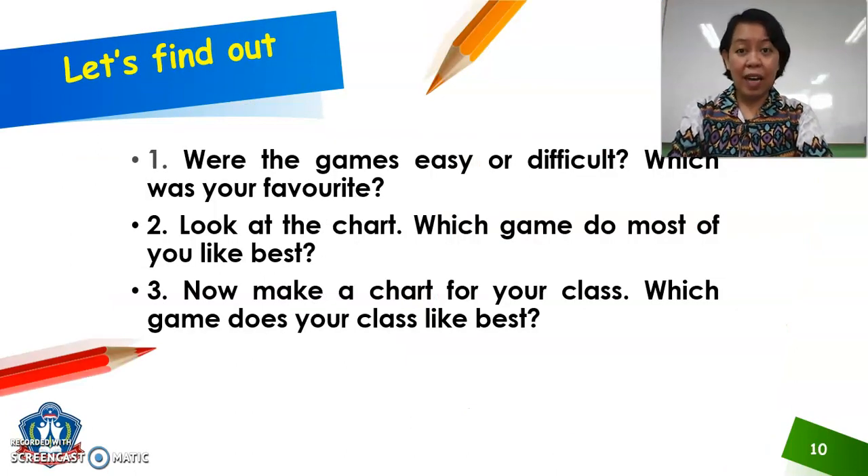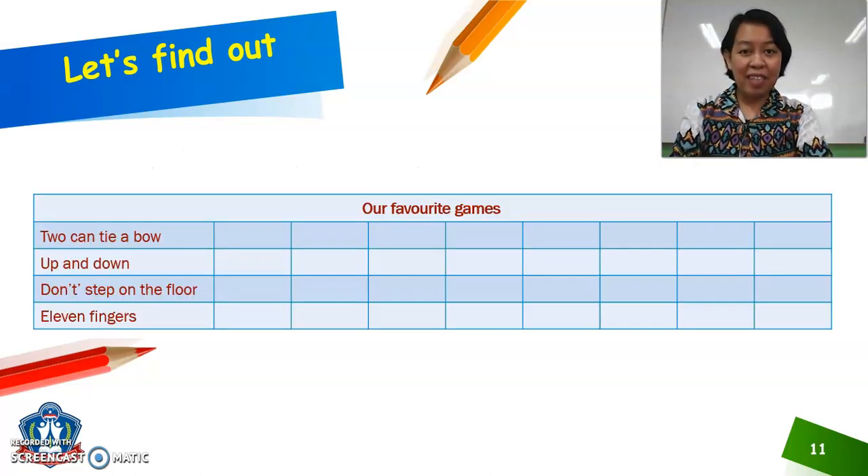And for our Let's Find Out, here are some questions. Were the games easy or difficult? Which was your favorite? Look at the chart — which game do most of you like best? Now make a chart for your class. Which game does your class like best? We have here the chart, and during our Zoom meeting we will color the columns for whichever one is your favorite, and let's try to see which game is your most favorite.